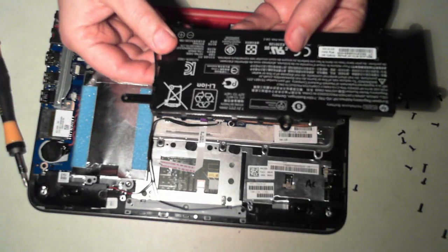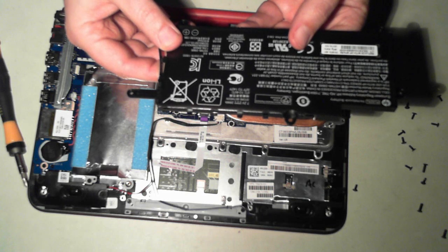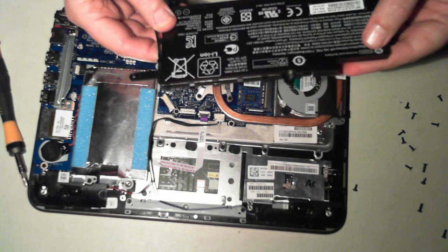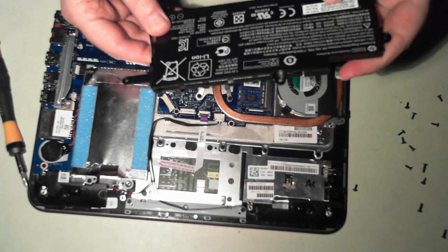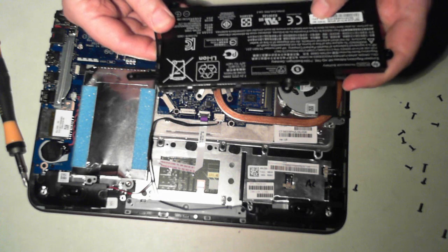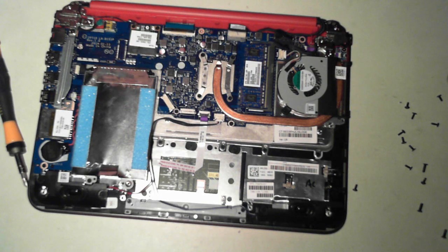It's just a lithium ion battery — 7.2 volt, 29 watt. I think the part number is 751875-001. I'll just put that to one side.